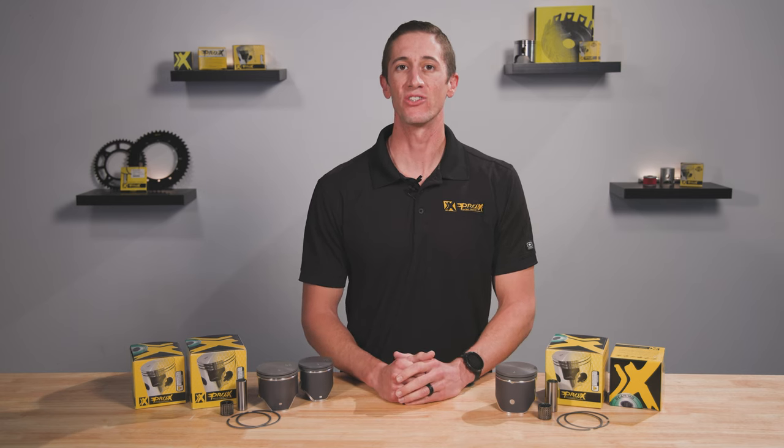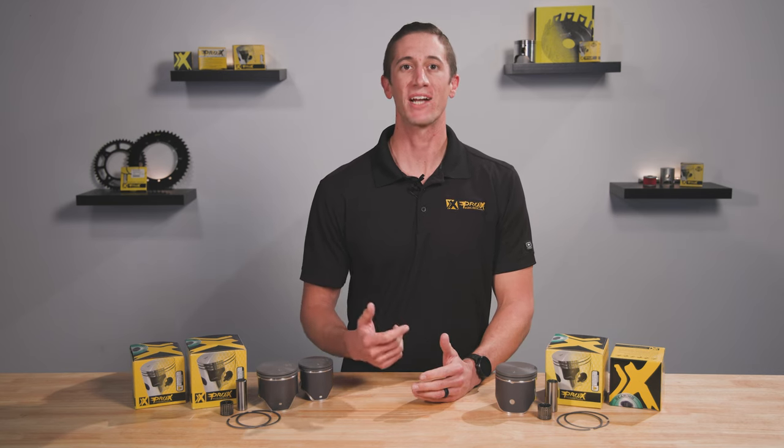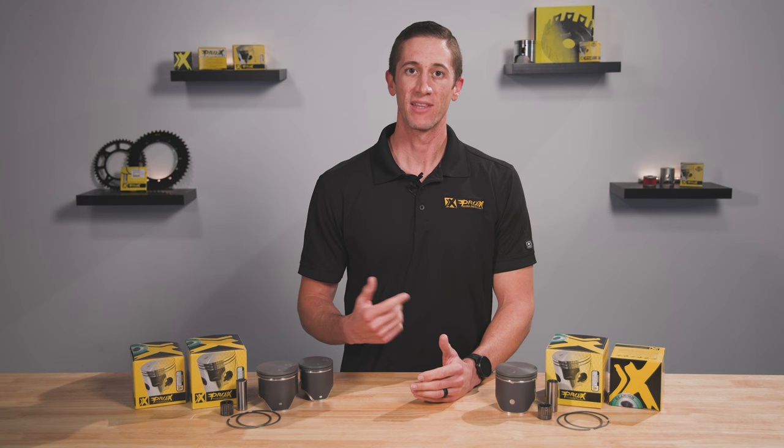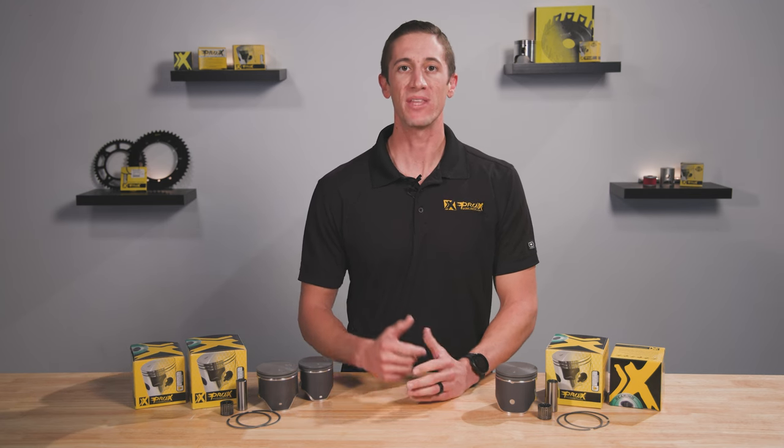These late model sled engines are two-stroke engineering marvels equipped with technologies like port injection and active fuel and air management. That's why Pro-X has stepped up to the plate with the latest piston technology to meet these engines' demands.